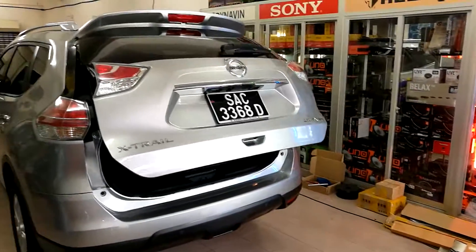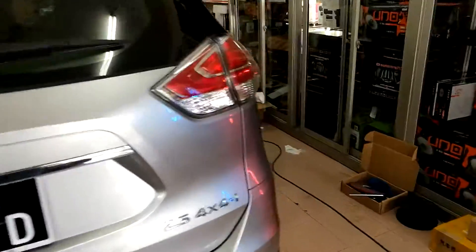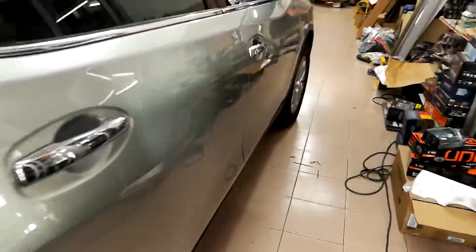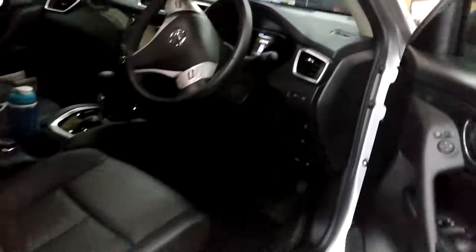And then inside also got the button. Inside the car also have a button. It's not clear here, the video not clear, not so bright. It's actually got a button here, we can press. And then also can open.